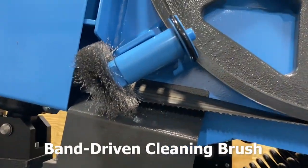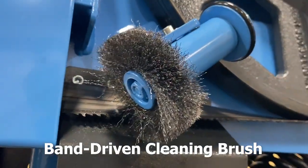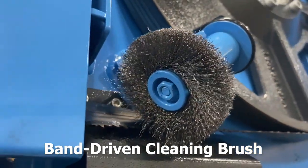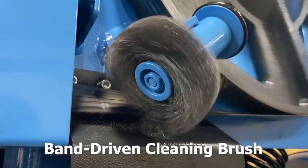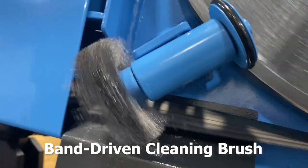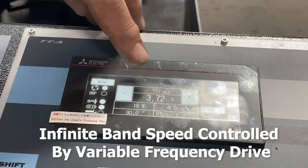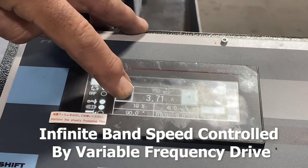The band brush removes chips from the blade gullets, which would otherwise prevent the blade from attaining maximum cutting rates and blade life. Machine operators will enjoy infinite band speed, controlled by variable frequency drive.